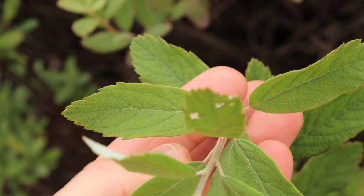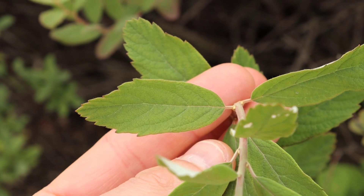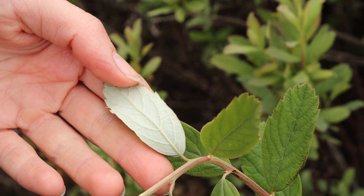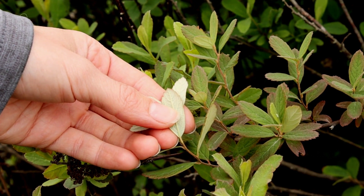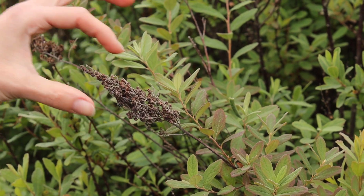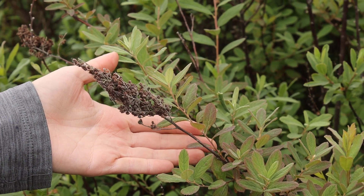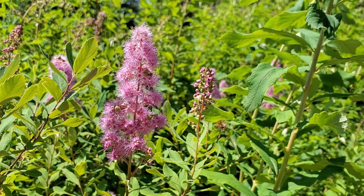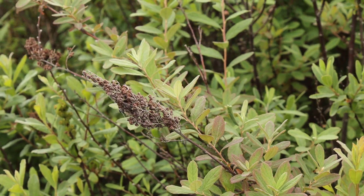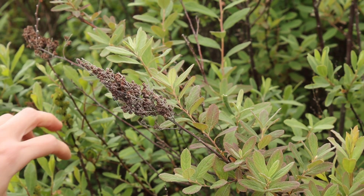On Sweet Gale, the serrations start towards the tip of the leaf, whereas on Hard Hack they start about halfway along the leaf. The underside of the leaf on Hard Hack is also much more white than the underside of the leaf on Sweet Gale. The flower heads are quite prominent on Hard Hack as well. You'll often see them at the end of the season as long brown dried cones. In the summertime and late fall they're pinkish-purple, and they're at the end of the branches, which is different than the nutlets of Sweet Gale, which are sort of tucked inside the shrub.